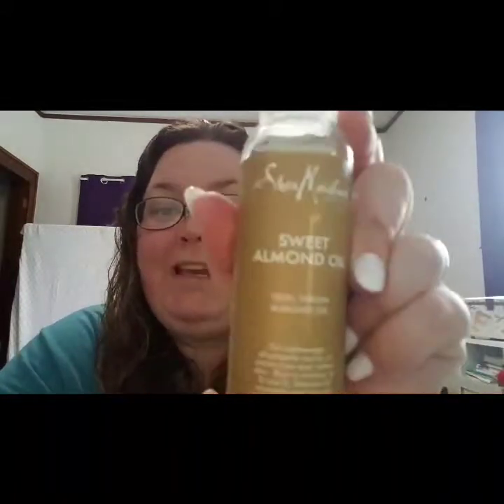I use sweet almond oil — you can find it at Walmart. It's a little pricey, about nine bucks for just this little bottle, but it goes such a long way. This could probably last you a couple of months, maybe even more, depending on how much you use per little bottle that you make.